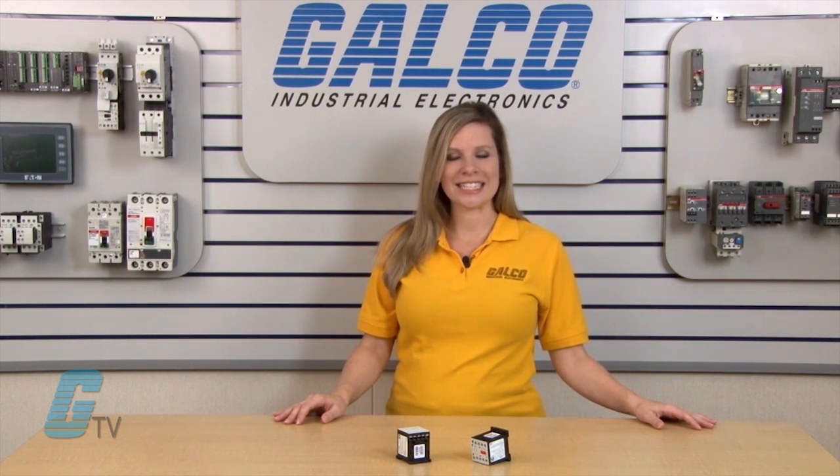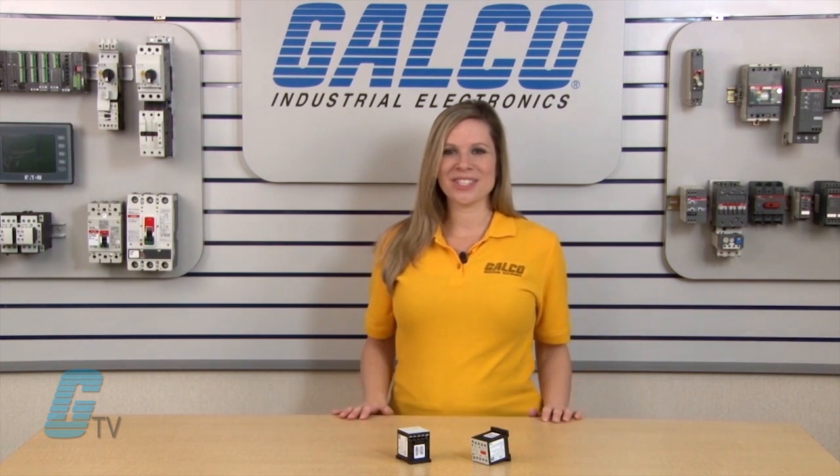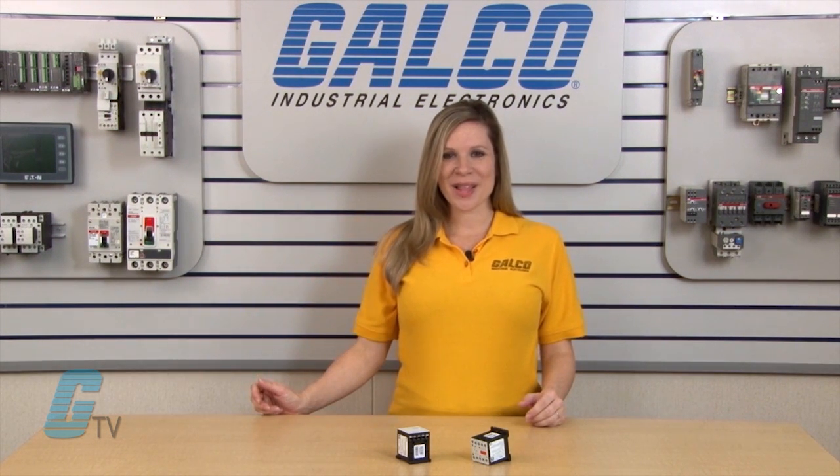These contactors are UL listed, CSA approved, and conform to IEC standards. Lovato's BG Series of Mini Contactors, along with thousands of other products and services, are available at Galco.com.